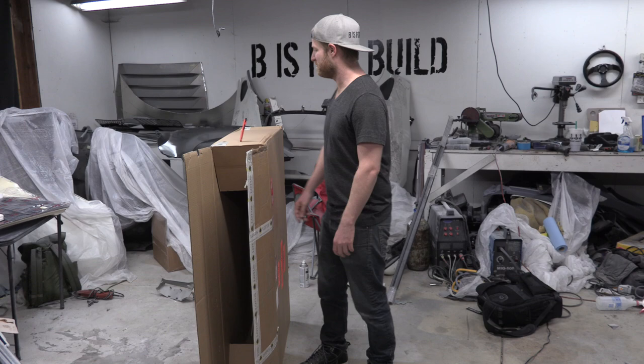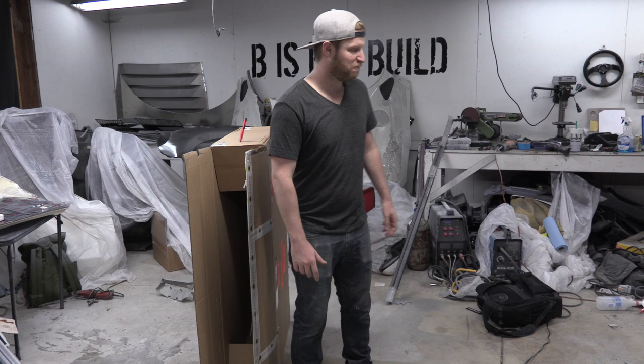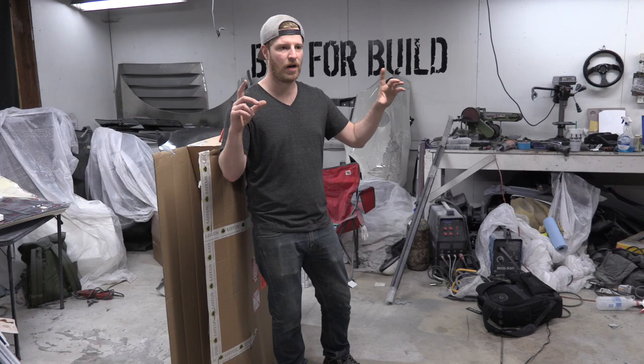That sucks. I wonder where that part is — I know I paid for it. I'll email Lotus and get that figured out. Live unboxing here on V is for Build. Okay, next thing I'm going to move the car around and then it's time to start measuring out and figure out how we want to do our rear window.